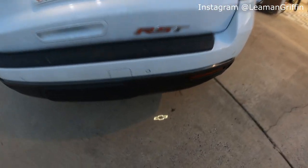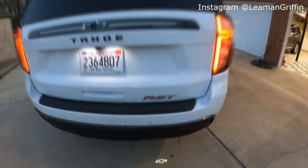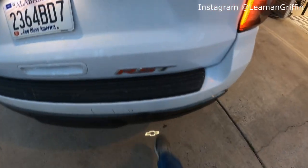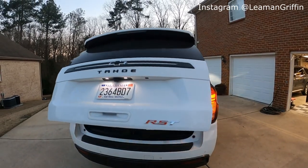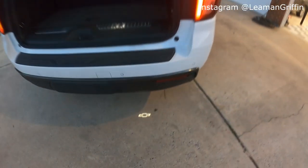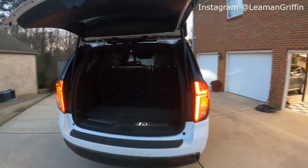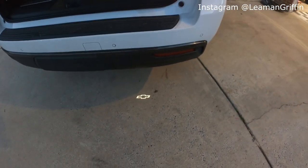Another feature added to the new body style Tahoe: you can see this little bowtie logo projected on the ground below the back bumper — that's actually a hands-free tailgate. You can wave your foot underneath there and the hatch opens, and when you're ready to close it, wave your foot again and it closes totally hands-free. And you get this pretty cool little bowtie that pops up on the ground behind your truck.